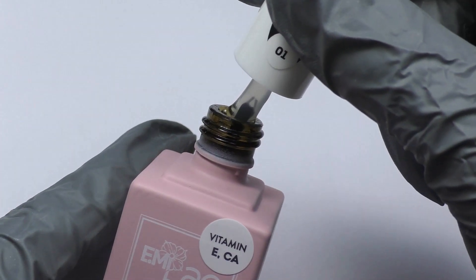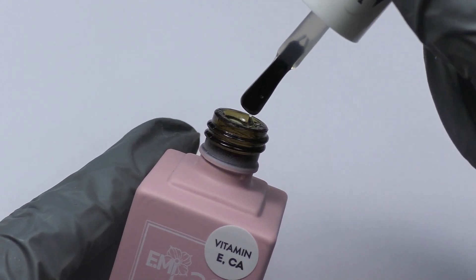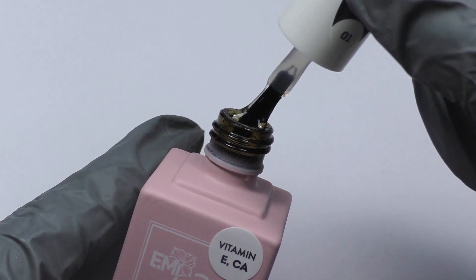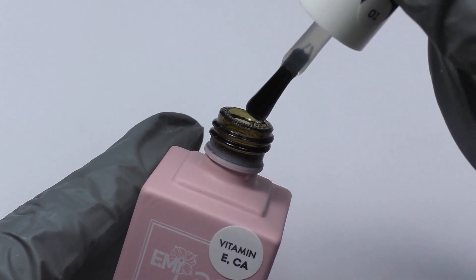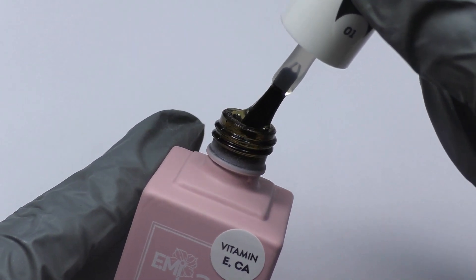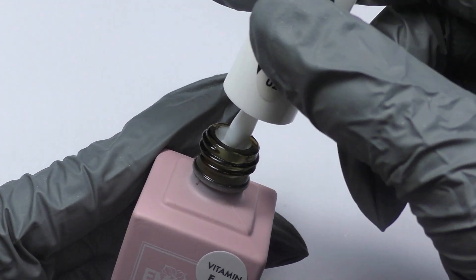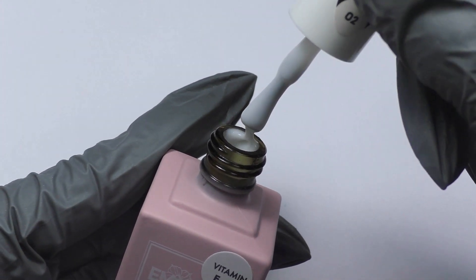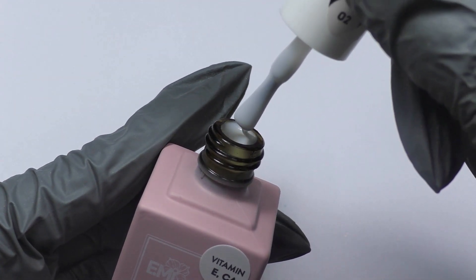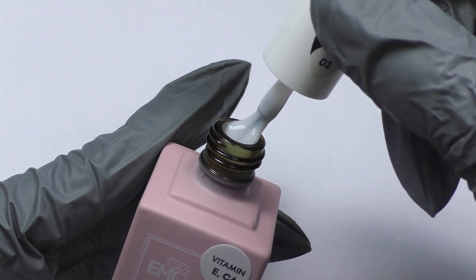It is easy to work with this product as the consistency is thick and medium viscosity, which makes it easy to distribute. Emilac Fiber Base Gel self-levels on the surface of the nail, filling the grooves of the nail plate and does not flow. The base has a dispersive adhesive layer and high adhesion; it can be used as an independent coating and as a base for gel polish.